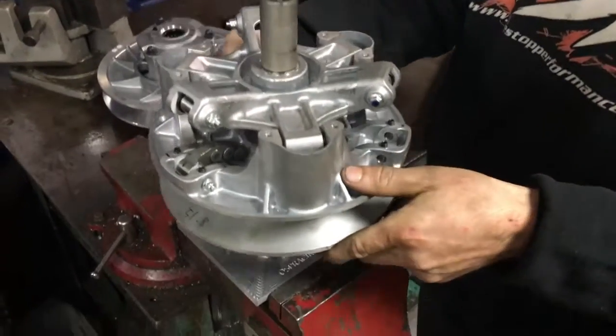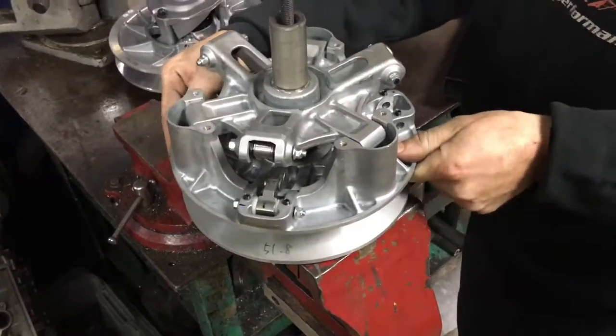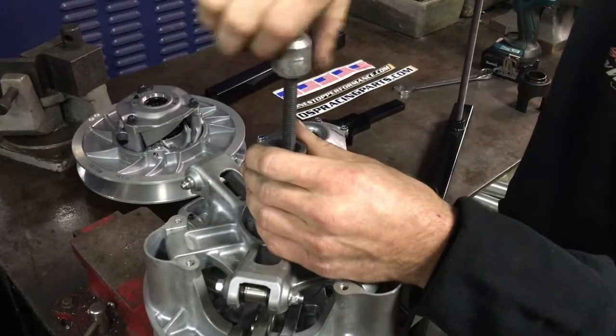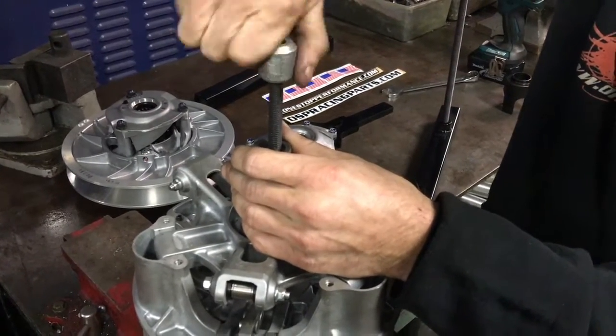We'll just slip the clutch onto the breakdown tool and line it up into the hole. As you can see, it locks down. Then we just snug this up by hand so that it can't walk up off of the tangs as you're tightening it.